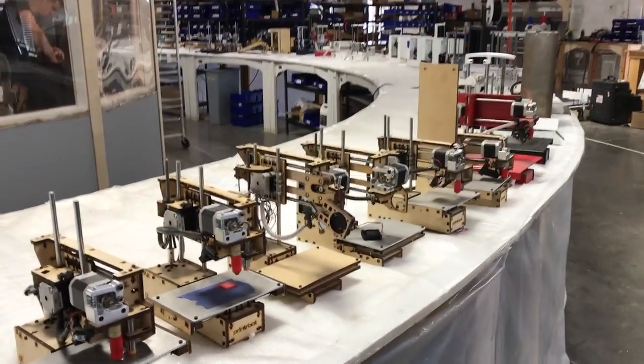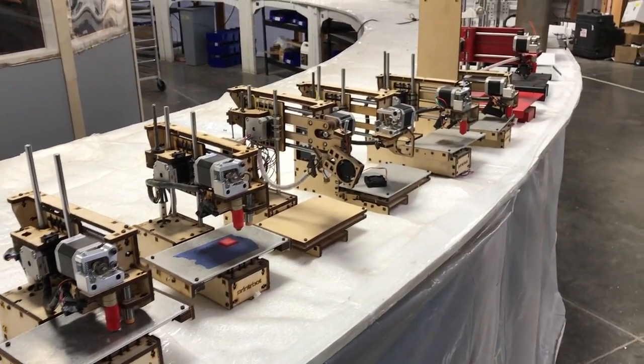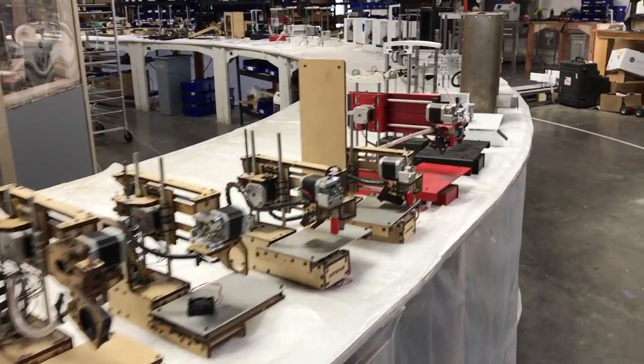We're asking that you adopt one of these — it's 40 bucks — and I'm just taking you at your word that your intent will be to get it working and donate it to a local school.